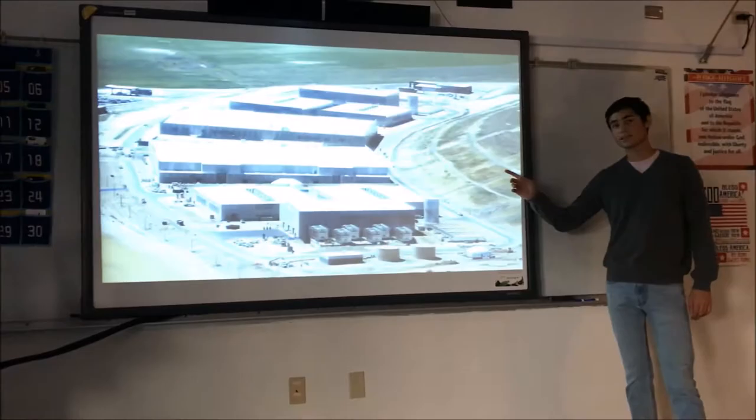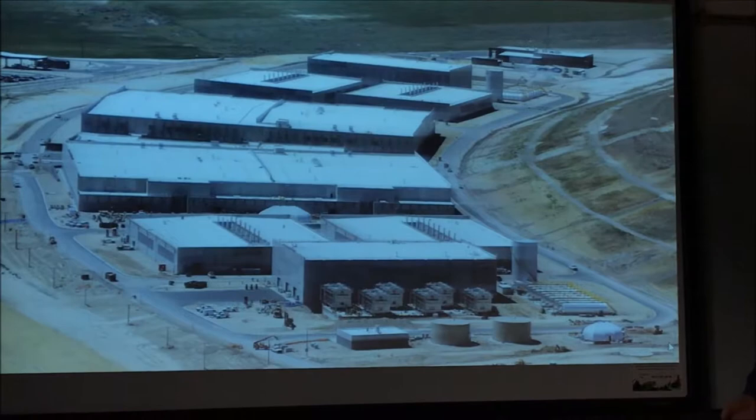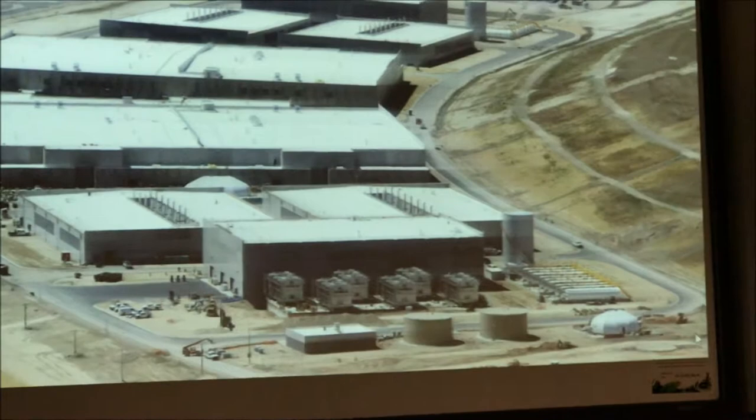So this is an NSA data center. Basically, if you don't know about the NSA, they track people that seem suspicious and a threat to national security, and they compile data on them about like where they go every day, like what their basic habits are to watch them.